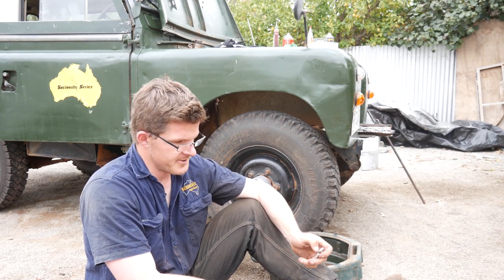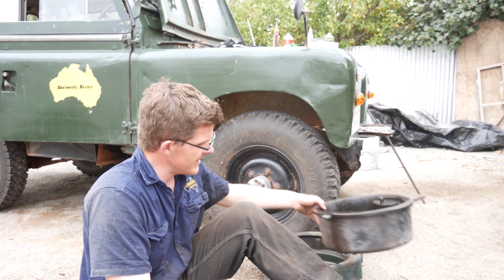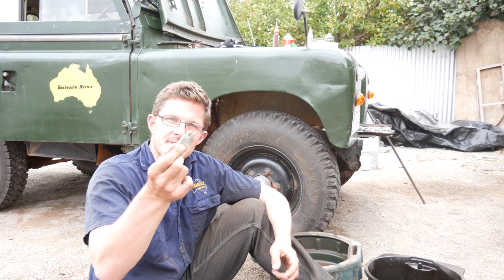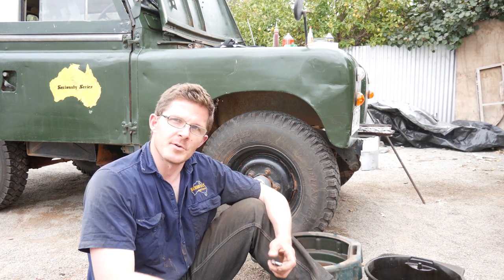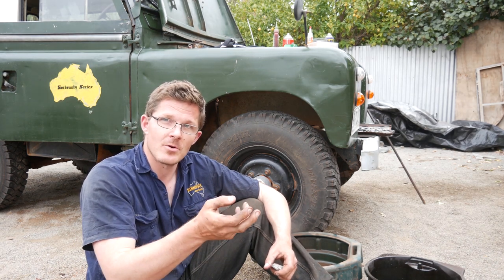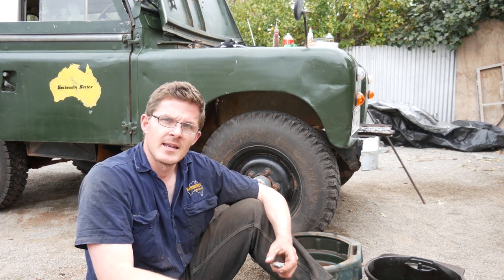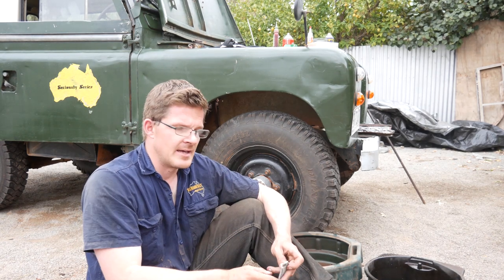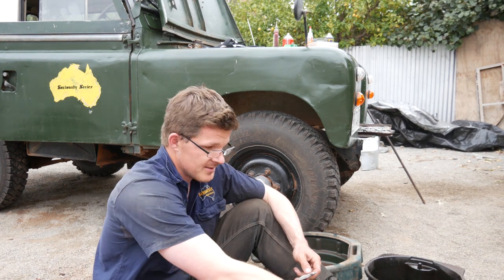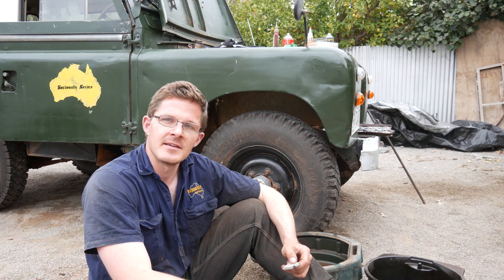To drain your driveline in your Series 2, you need to get yourself a couple of oil pans or a container, and then you're going to need some flat steel. On the Series 2, they actually have a brass bung — or sump plug — in the bottom of the diff housing, gearbox, and transfer case. There's a slot in there and you need a piece of steel like this to slot up in there, then use a shifter to crack it off, get it out, and off you go. Really, really simple.